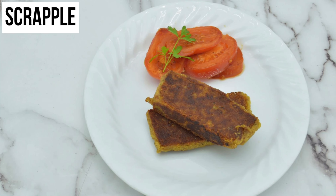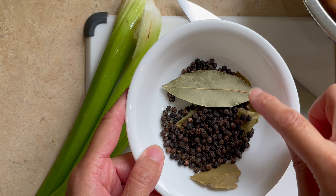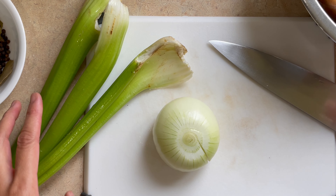Hey fellow foodies, we're finally here in Pennsylvania! Even though it's well known for its cheesesteaks, Pennsylvania Dutch is also known for making scrapple. It might be intimidating for most because scrapple is originally made from leftover trimmings of pork, so as not to waste them.